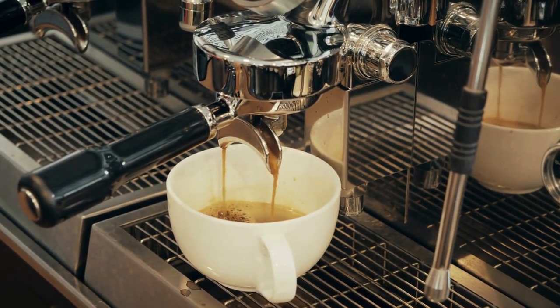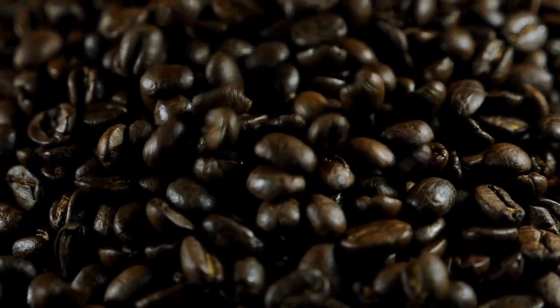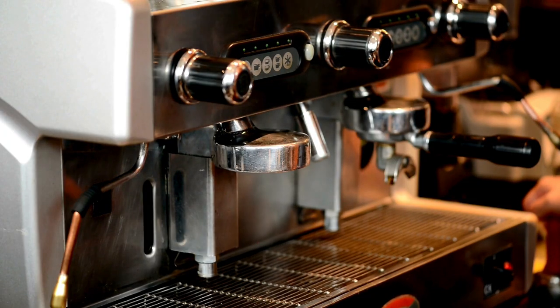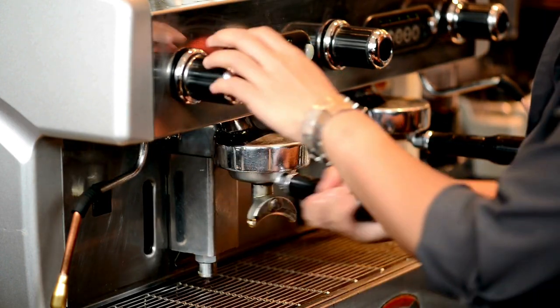So, how much coffee can your mug handle? A standard coffee mug typically cradles 8–12 ounces of liquid, but beware, the mug game is diverse. Oversized and specialty mugs might throw you a curveball. Always know your mug's capacity to ensure you're sipping on your ideal cup of joe.